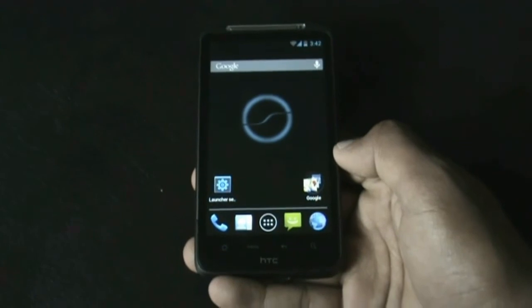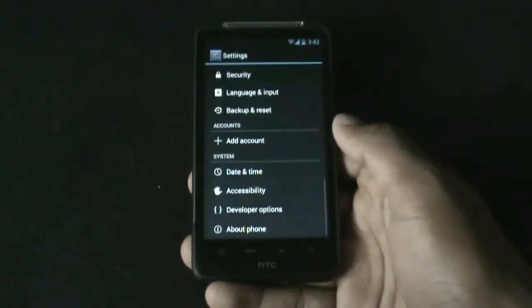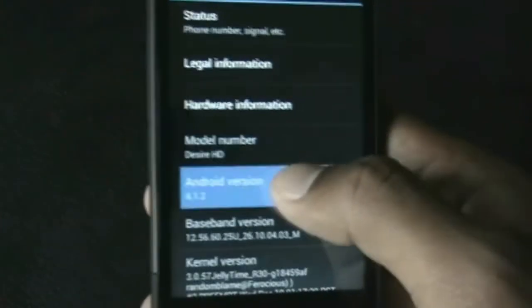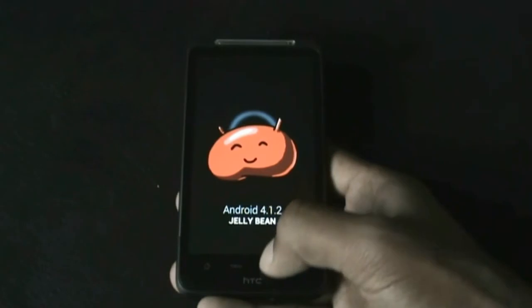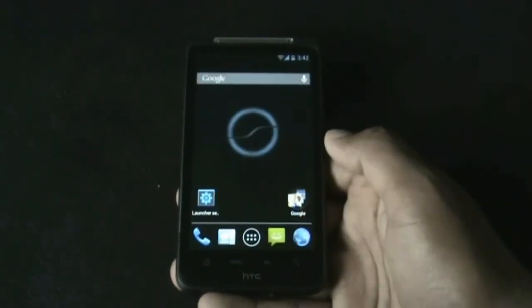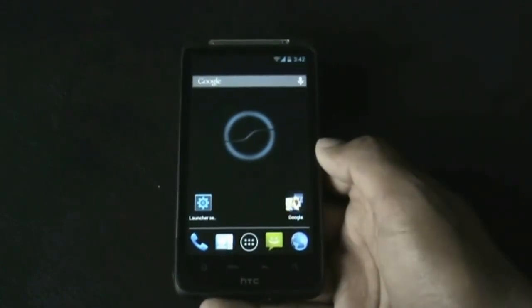Hey guys, so this is the review of the Slim Bean ROM for your HTC Desire HD and the Inspire 4G. This one is based on Android version 4.1.2 Jelly Bean, and in this ROM everything works perfectly and smoothly. This ROM is very fast, smooth and stable, and is based from the Nexus S.